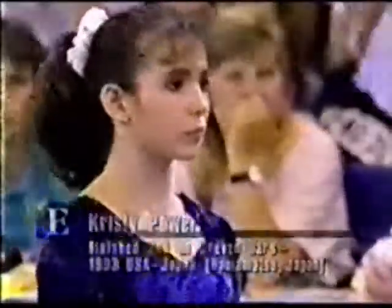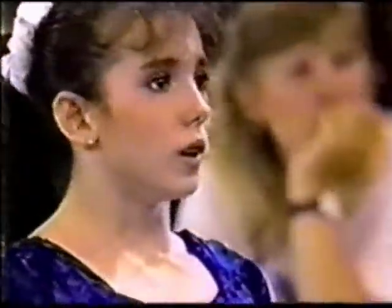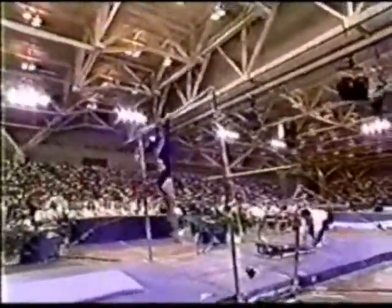Second on the uneven parallel bars during that competition, our next competitor from Colorado Springs. Christy starts off with a very difficult move — she goes into Eagle Giants, taken from the men's high bar.